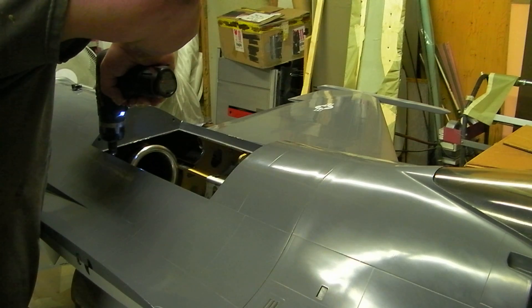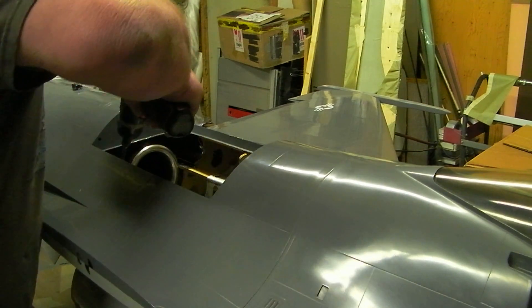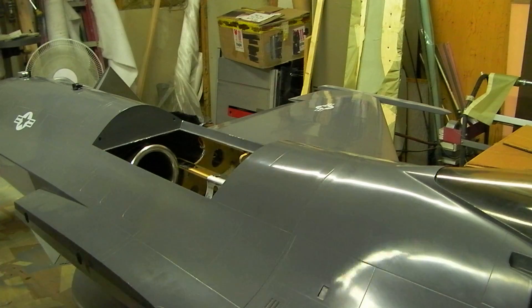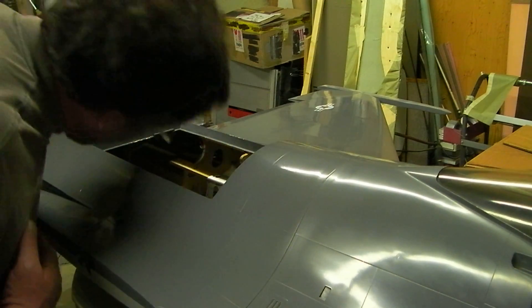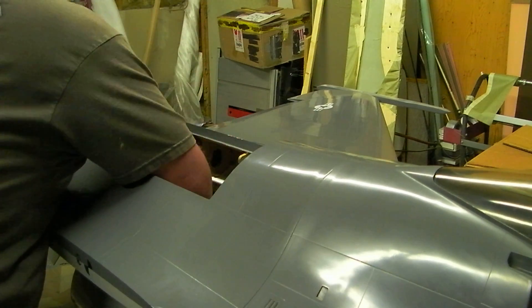I got my molds all prepped for my last set of flaps. I gotta prime them yet, still this morning. I gotta get them primed, so I'm gonna get that last set of flaps out today.